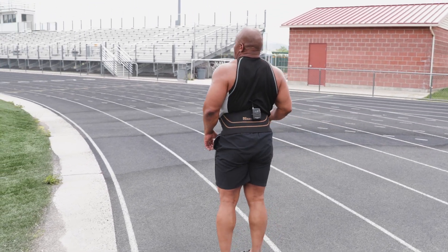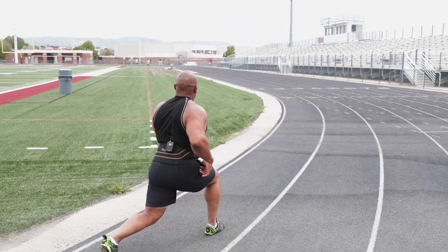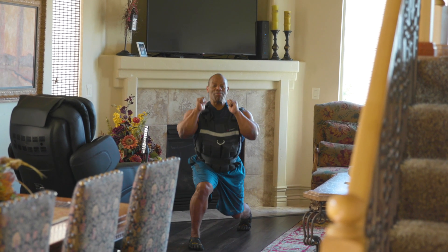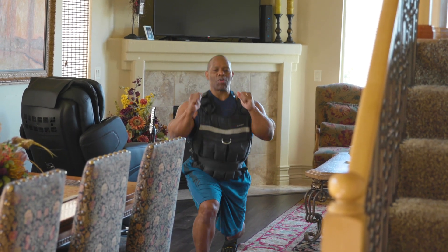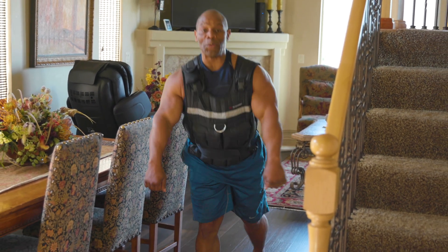Okay guys, some of you are thinking, how do I get ready for this lunge challenge? Let me tell you — everywhere you go, through your living room, dining room, kitchen, this is what you do.